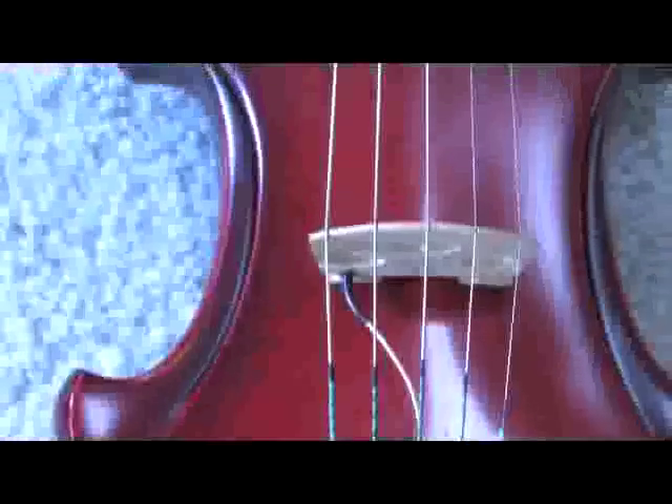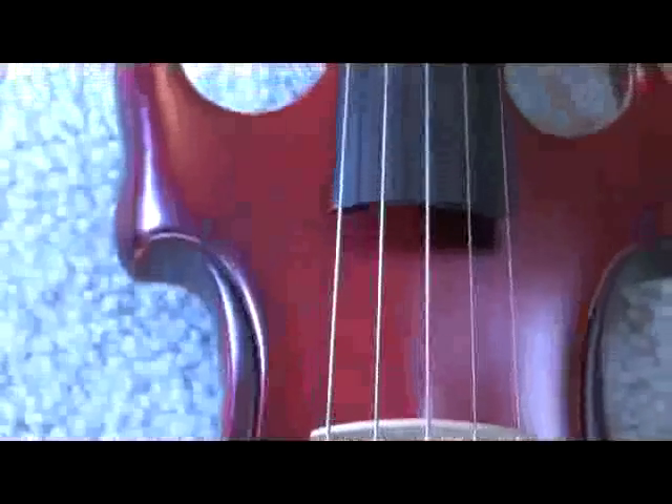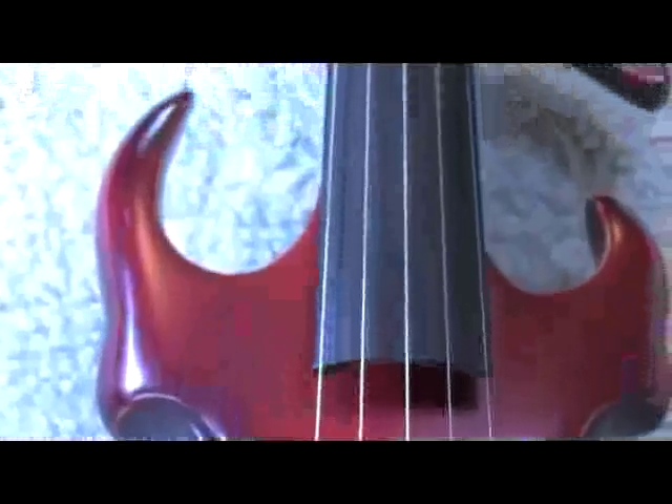This is the electrified chin rest, originally designed for van der bar violins, which have evolved from solid body electric to electrified acoustic instruments. As the instruments became more acoustic, I found it necessary to eliminate all possible physical mass and contact which adversely affects the tone of these extraordinarily sensitive musical instruments.